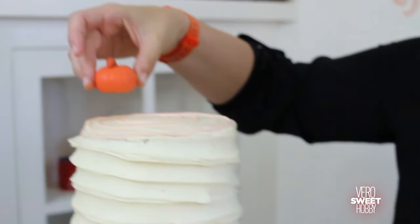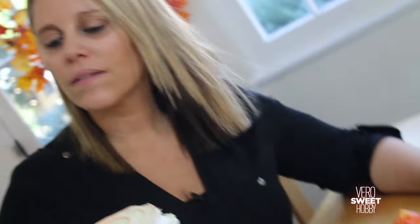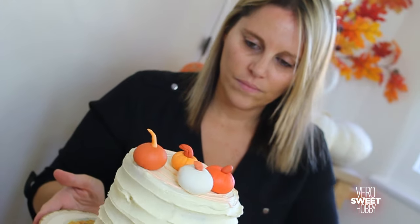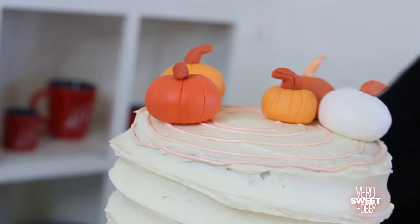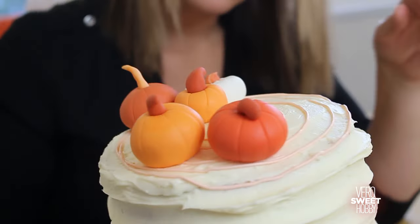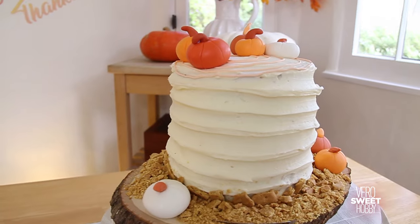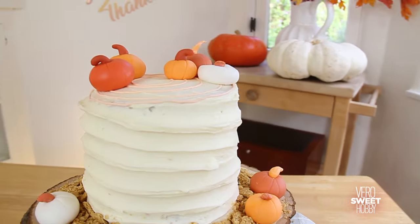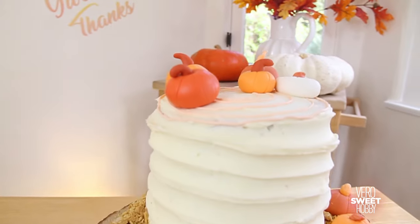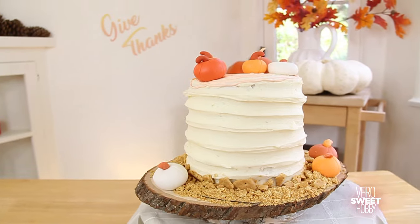We're ready to use the little pumpkins. What I'm going to do is put three or four in the top of the cake, and then the rest are going to go in the base. Ta-da! I really love the combination of earth colors with white and orange. I feel like the color palette is so beautiful that this cake is going to shine in any table that you prepare.